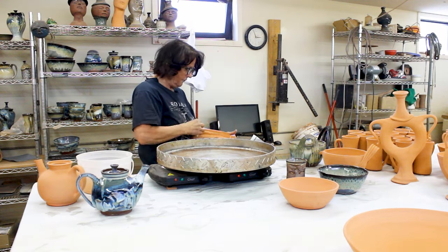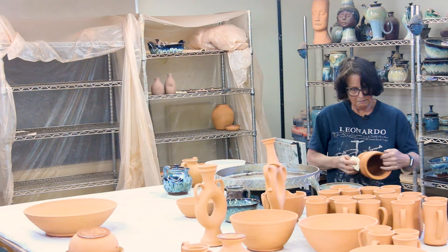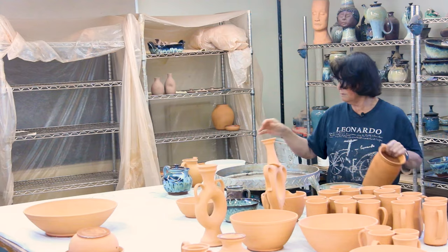I'm just going to wipe this off and make sure it's clean. And you can see by the wash water — I've washed all these pots, and there's a lot of dust on them.